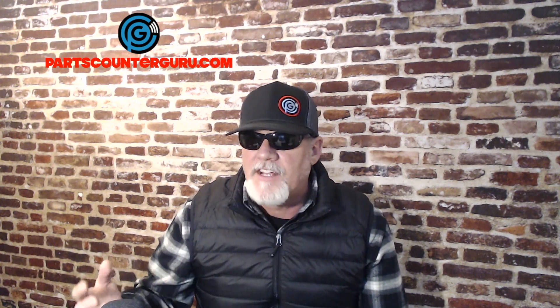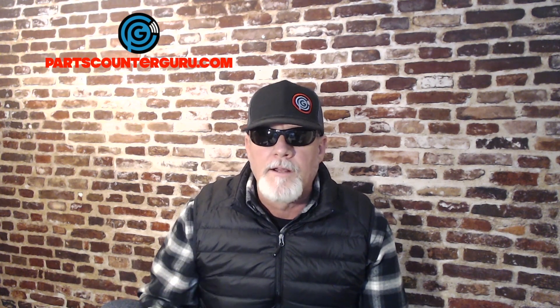Hey everybody, welcome to PartsCounterGuru.com. Jay here. I'm here today to talk to you about a new Wi-Fi router that I had to purchase. I'm pulling my hair out trying to figure out all these issues I'm having with streaming. You need 802.11ac, 802.11ax, Wi-Fi 5, Wi-Fi 6 — what is all this stuff? I had to do my homework and figure out on my own what I really needed, and it was an enlightening process. If you're having issues with streaming, you need to pay attention to this product review and the advice I'm about to give you.